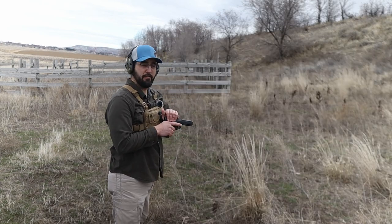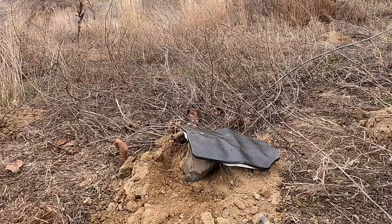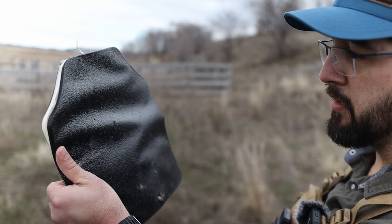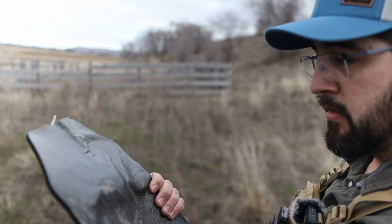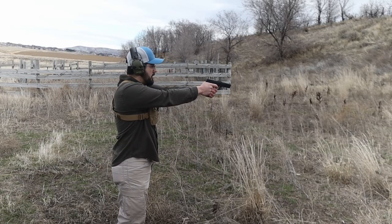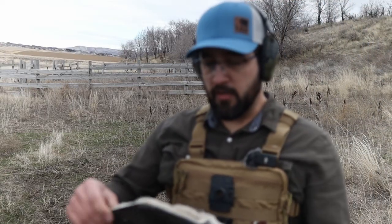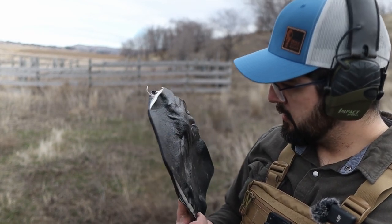PSA Rock 5.7. I think it captured it — that is very surprising to me. You can see the hole right here, dead center. Round two on the Battle Steel plate: wow, you still got a big bulge, but surprisingly, still no penetration.